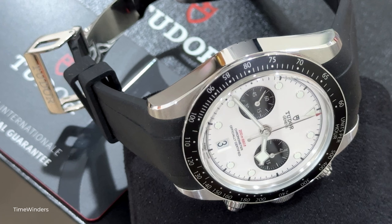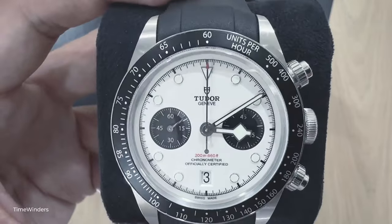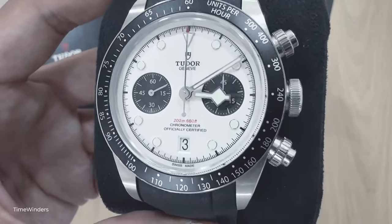Tudor has always been producing high-quality timepieces and the Black Bay Chrono is no exception. The expectations of a Tudor still remain high with this Black Bay Chronograph, and if you're hesitating on one of these, I think it is a good timepiece to acquire for your collection. Overall, I do think that the Black Bay Chrono is a very attractive chronograph by Tudor.